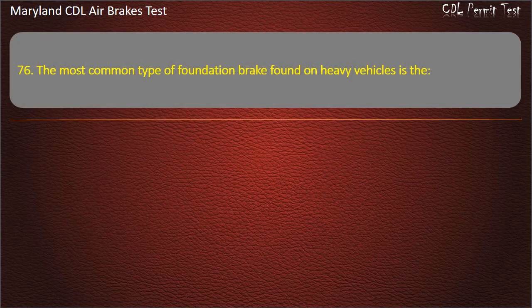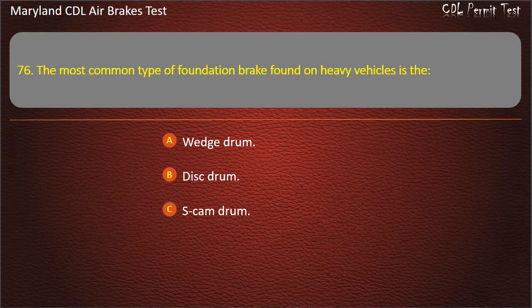Question 76. The most common type of foundation brake found on heavy vehicles is the: Wedge drum; Disc drum; S-cam drum. Answer: S-cam drum.